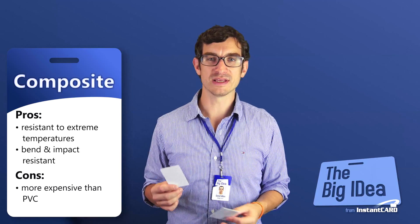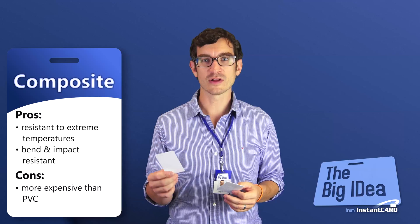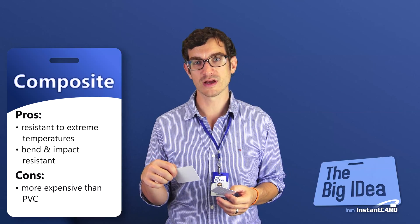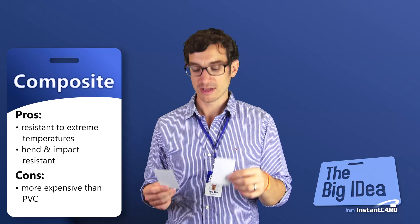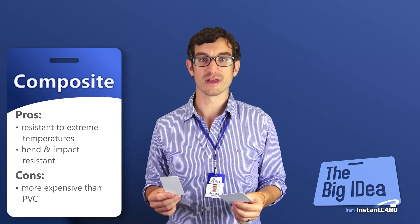In case you're curious about reading more about PET and why it's a special plastic, I've included some links in the description below, so feel free to click on those and read a little more if you're curious. Generally speaking, PVC is good for the average user.